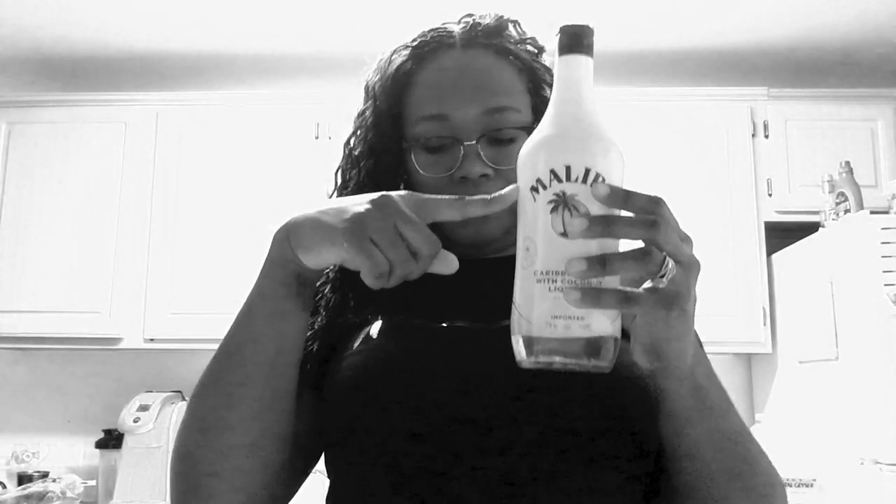We're black, and like my cousin said, we don't measure this. We just swing it. So what's about right here? I'm gonna just pour until I feel groovy.